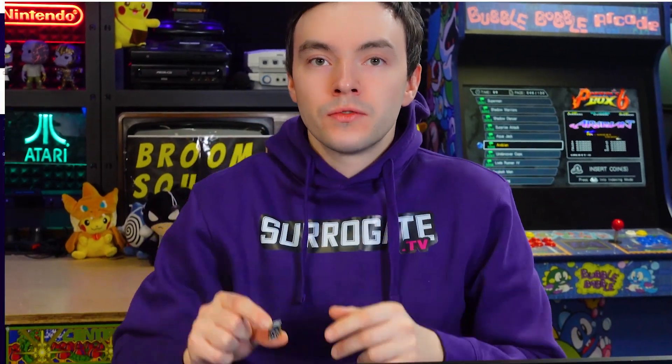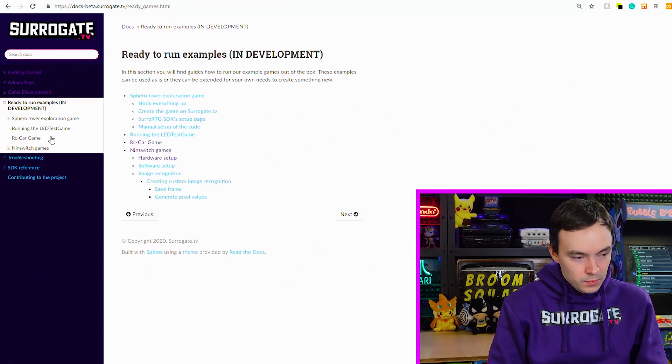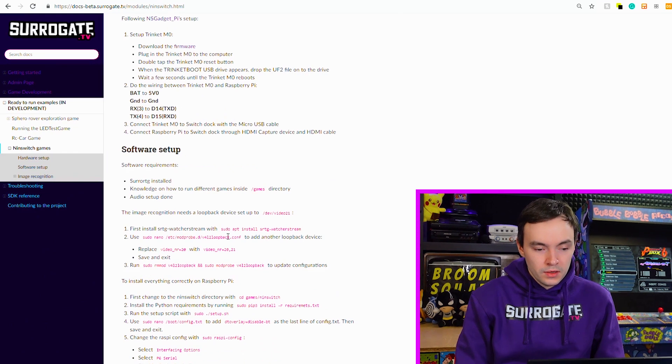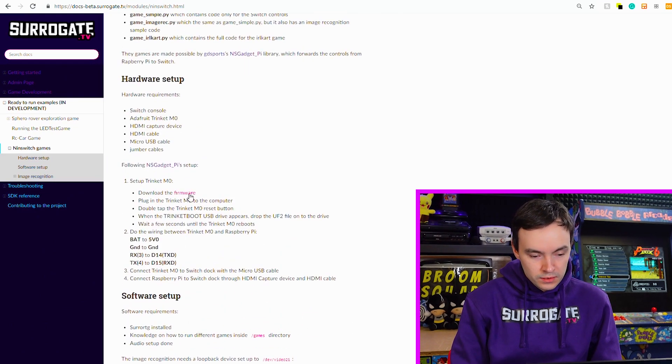First things first, we have to set up our Trinket M0. The reason we're using it is to emulate a controller for the Nintendo Switch, allowing our Raspberry Pi to send commands like forward, back, or pressing A or B. We need to install the correct firmware on the Trinket M0. So we go to our documentation site docs-beta.circuit.tv, then go to the ready-to-run example games and open the Nintendo Switch game template to follow the installation.